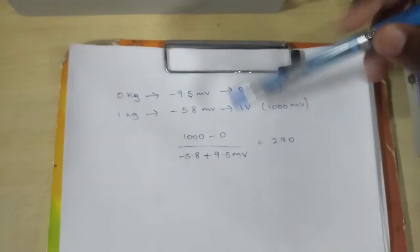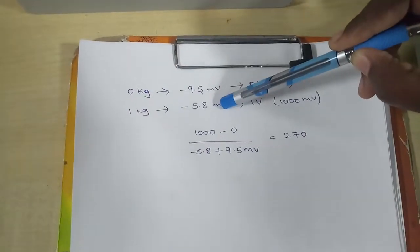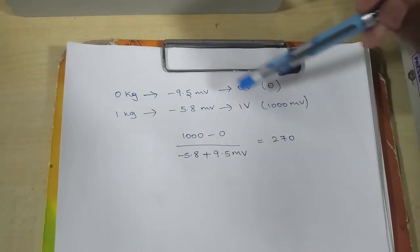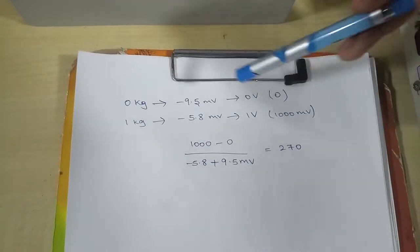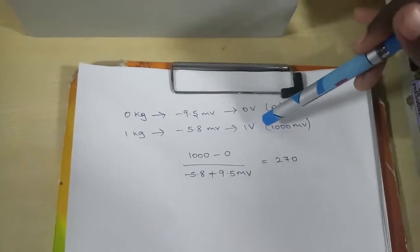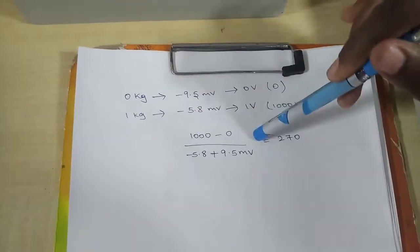For 0 kg we got minus 9.5 millivolts, and for 1 kg we got minus 5.8 millivolts — these are the actual readings. I am going to calibrate this load cell so that for 0 kg I get 0 volts and for 1 kg I get 1 volt. Based on these calibration values, I am going to calculate the gain.